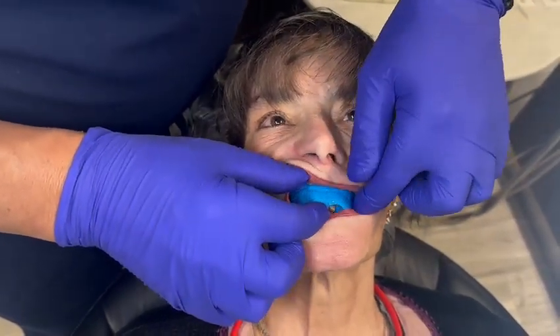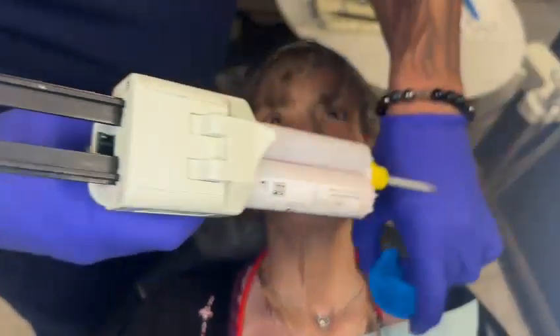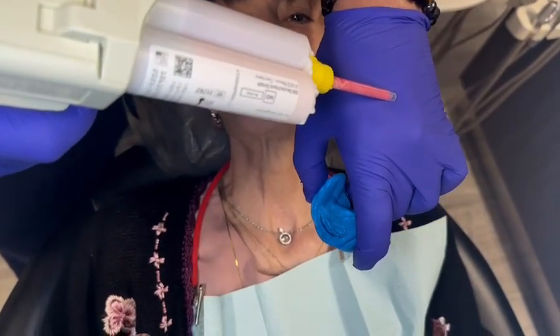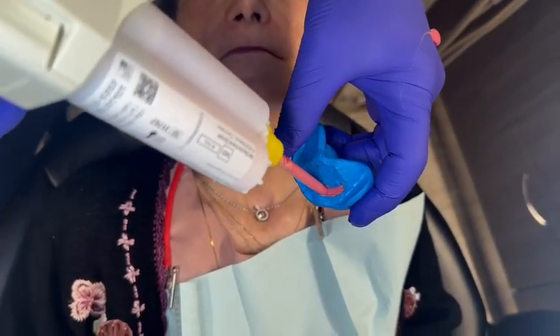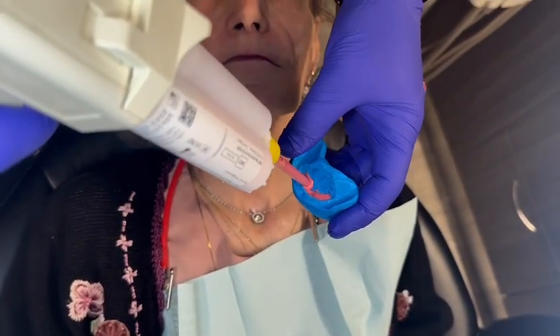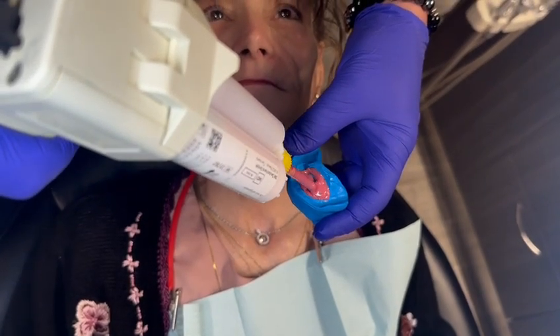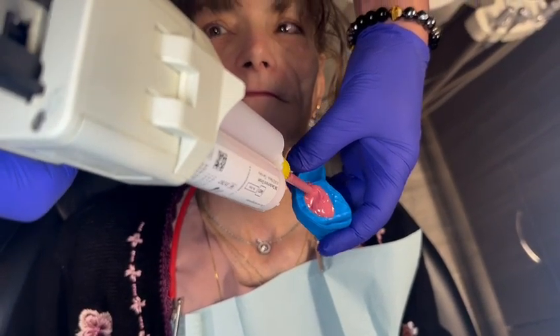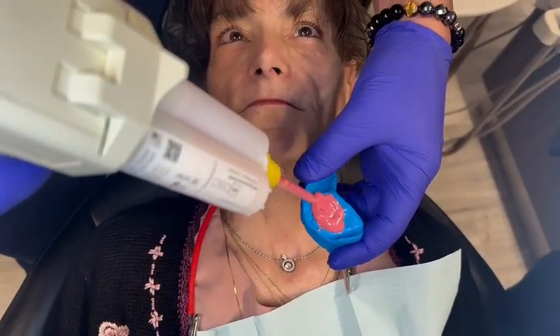Now we're going to add a little bit of light body to this so that we can get good detail of these rugae to align to. Because the putty, of course, doesn't give good detail. Now I've cut undercuts into here to hold the light body in.